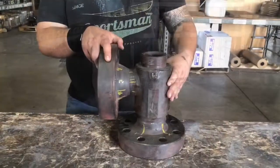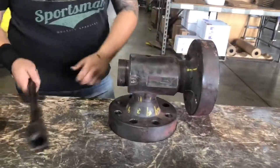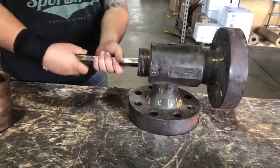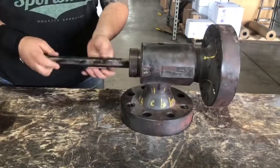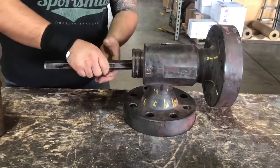This is how to take out the seat. You can use the wrench, and if it's tight, you can put a crescent wrench on there to unscrew it.